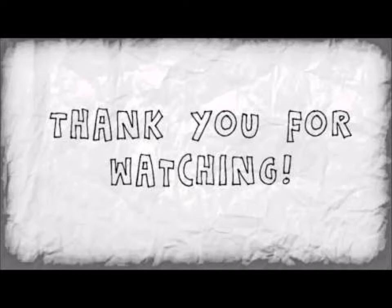Guys, thank you for watching this video. Stay tuned with me for more videos and more updates. Thank you guys for watching.